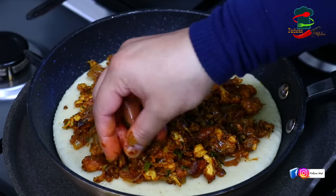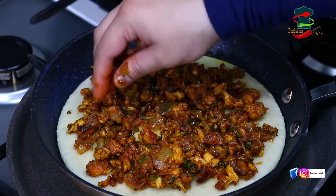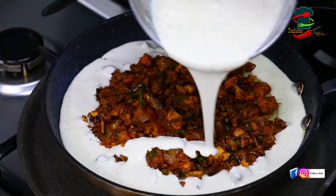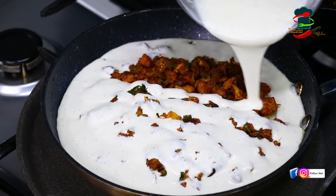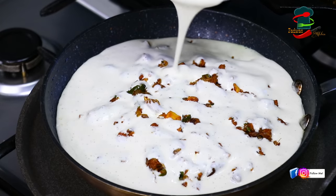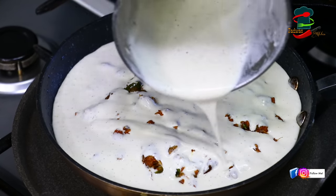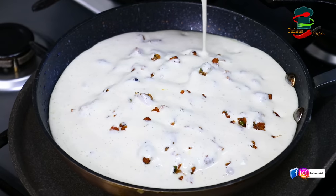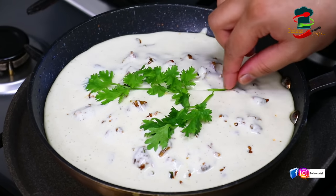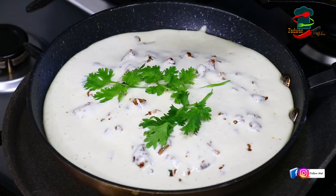We have to cook that batter for 3 minutes. We cook that batter in this place, and it cooks in about 20 minutes. If you like it or not, you can get some food at any time.